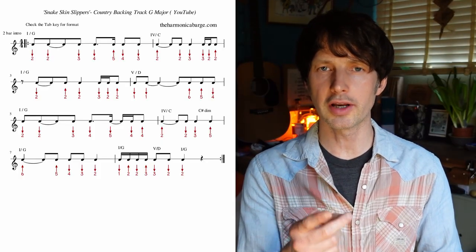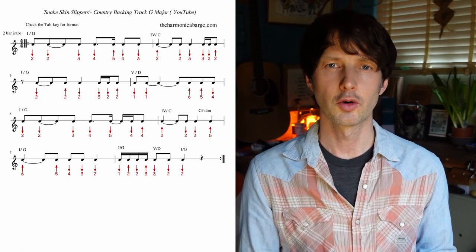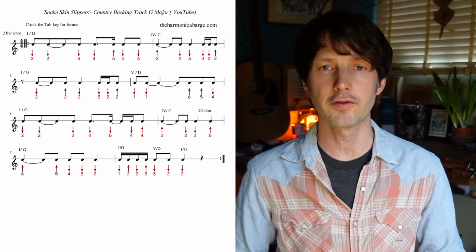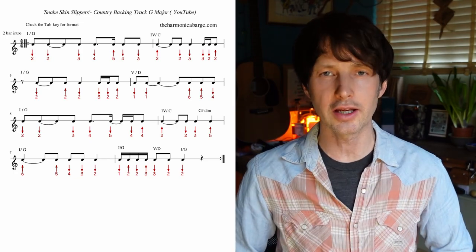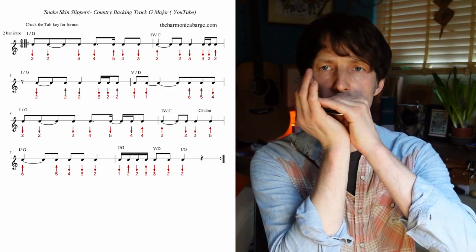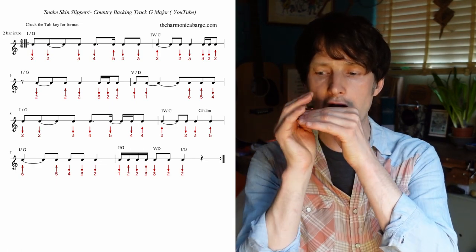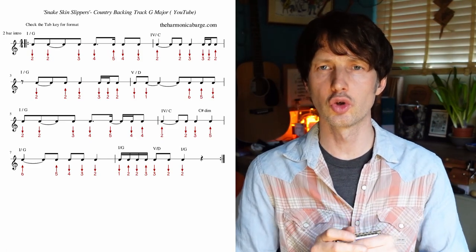Bar three. Watch out because we've got an eighth note rest on the first beat. And that's kind of classic — we're getting a bit of syncopation, hitting that 'and' after the one. So if I count myself in for bar three: three, four, rest. And then we're hitting the two. So it's rest... And that little figure's back again. So let's do bar three together. Three, four, rest. And then we've got two one draws.